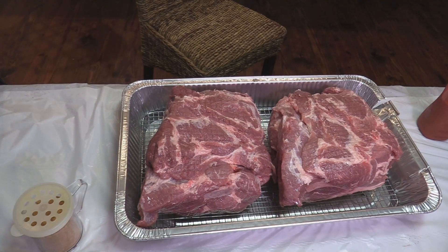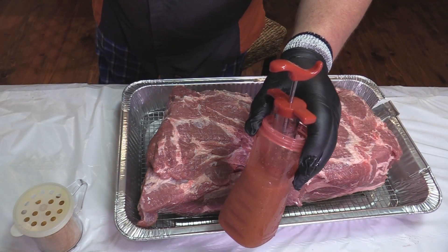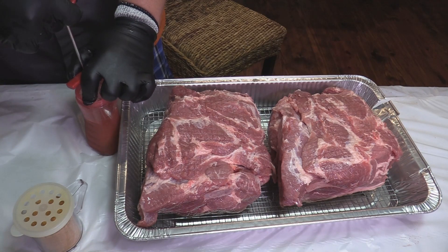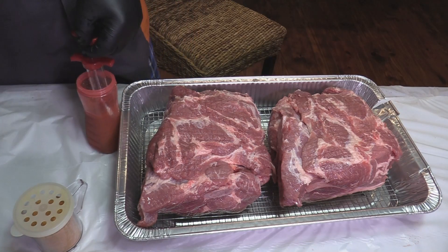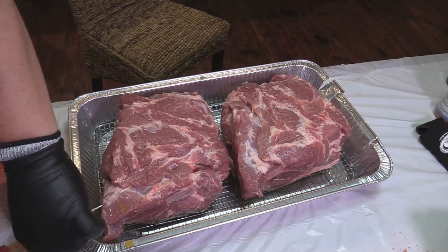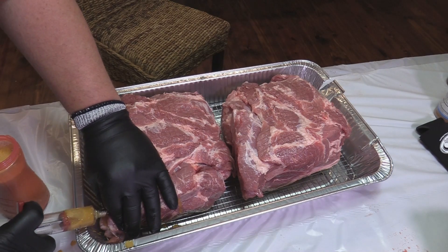We've got these beauties cleaned up, in a pan with a wire rack. We're about to inject. What I'm injecting with — I make my own little injection: some stub slop sauce — you can find that at Sullivan's — and about half apple juice. That makes a good injection. Make sure you have a good thick needle; it is a thicker injection. You can thin it out a little bit with more apple juice. Be real careful pulling your finger around there because that stuff will shoot out all over you if you're not careful.